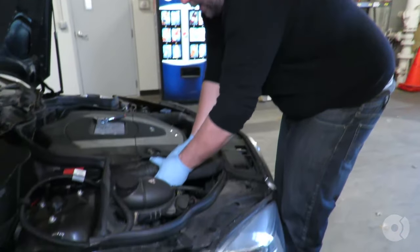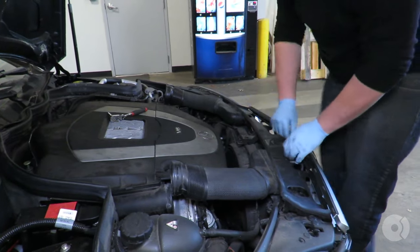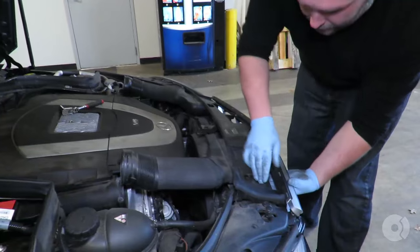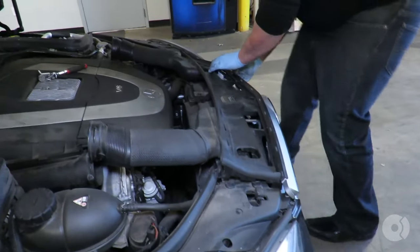First step, we're going to remove the suction scoop right here, where we have a little tab. Reach down and under and pull these clips off.